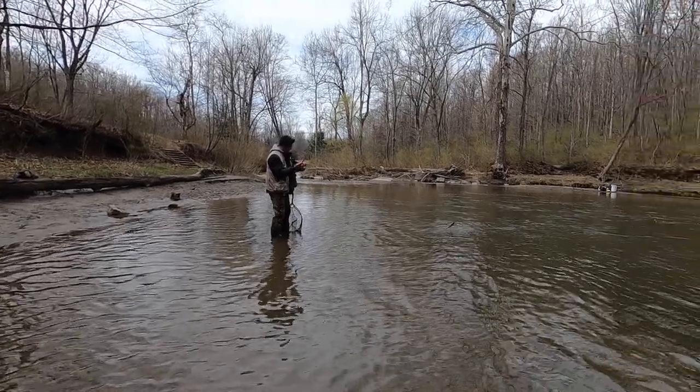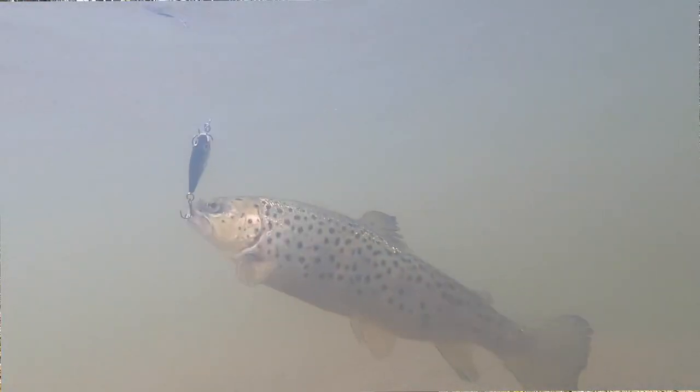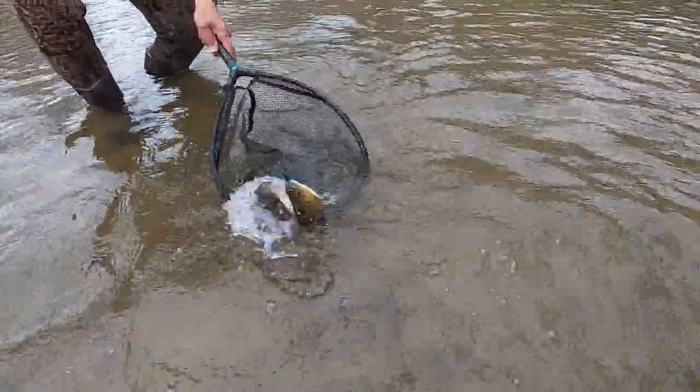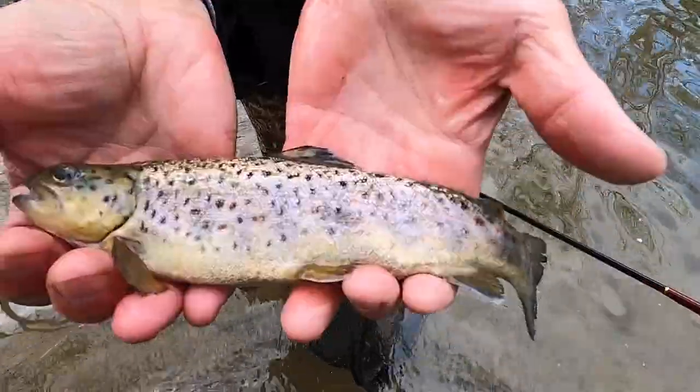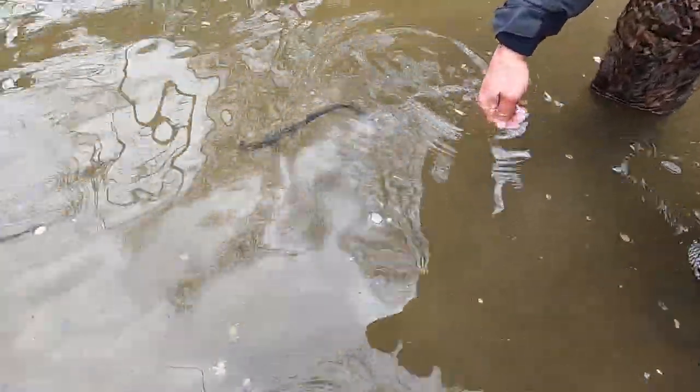These ultralight minnows and ultralight shads have a really tight action to them. If you've been throwing bait by a trout — or by a bunch of trout — for 20 minutes and they're starting to just move out of the way and not even look at it, you might want to tie one of these on. The action will trigger more of a reaction-type bite and get those stubborn fish to bite.